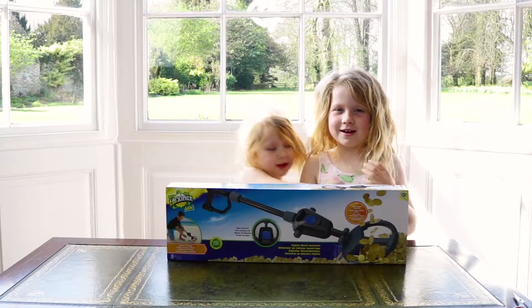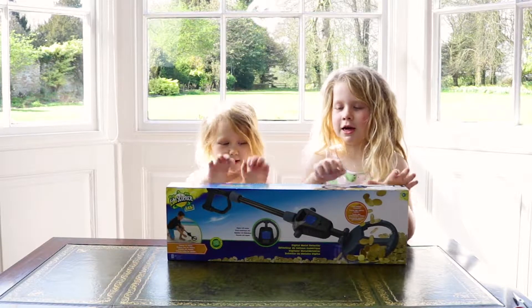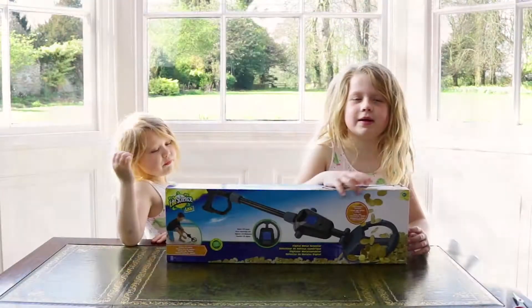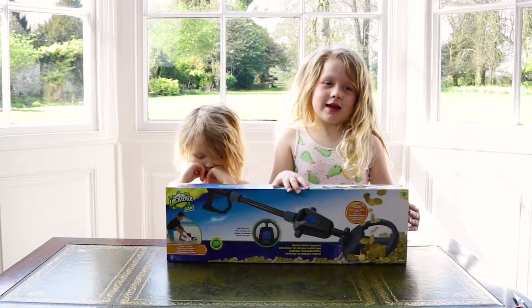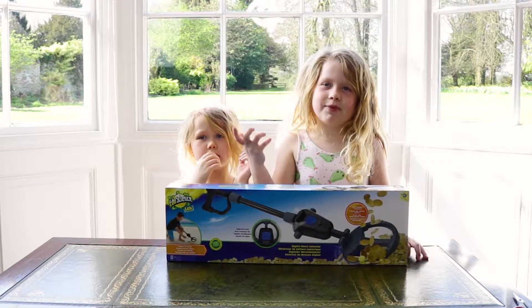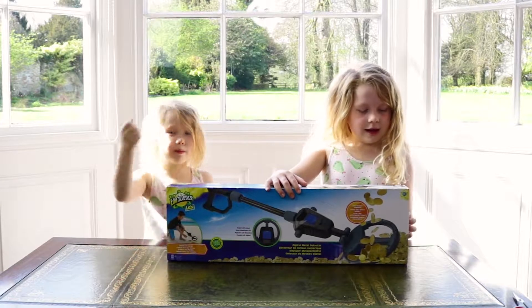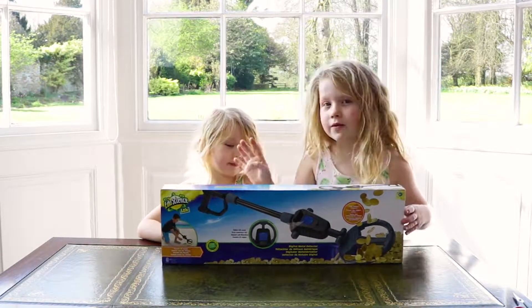Hi guys, welcome back to Darcy and Jordan's World! Today we're opening this really cool toy. It's a metal detector. When you put it near to the floor, it finds something in the ground. And when it like freaks out, it shows you where something is. And this garden house has been over 300 years old.